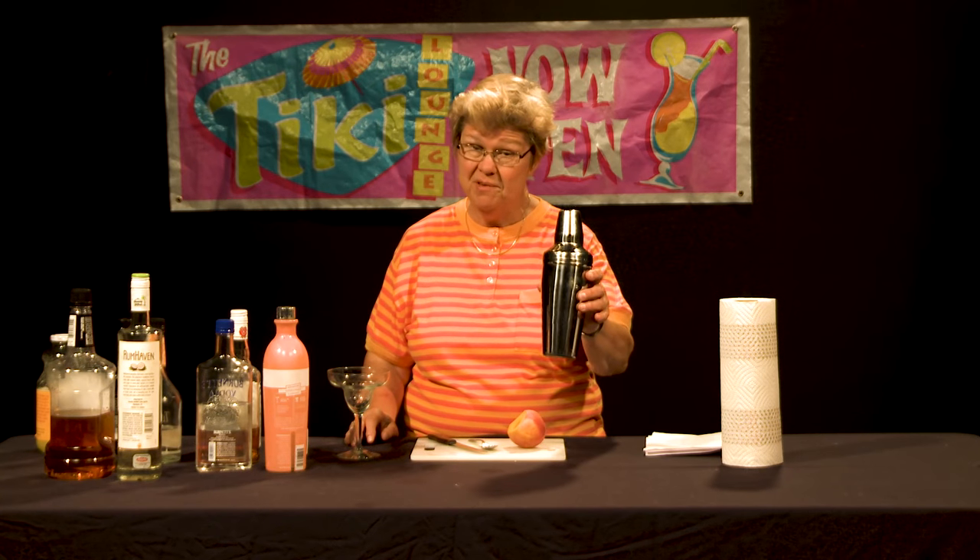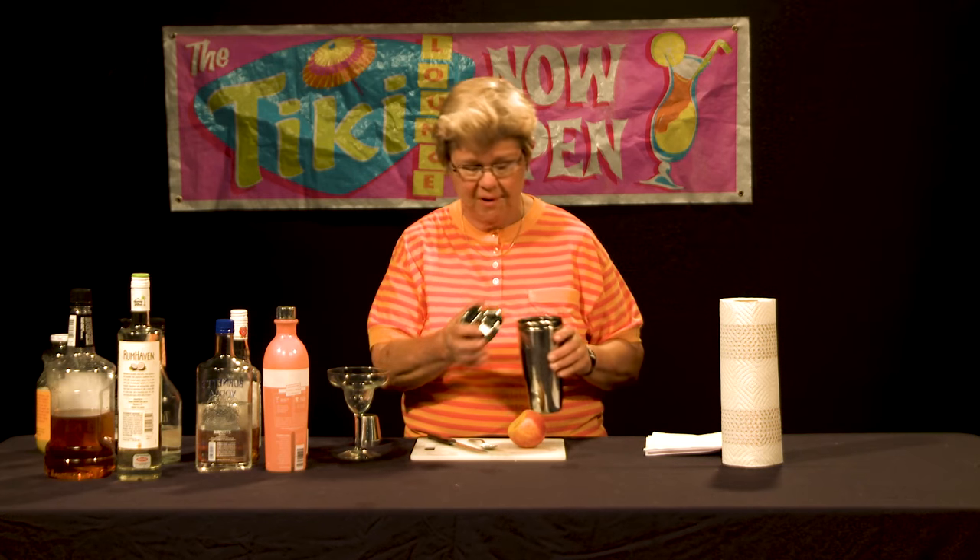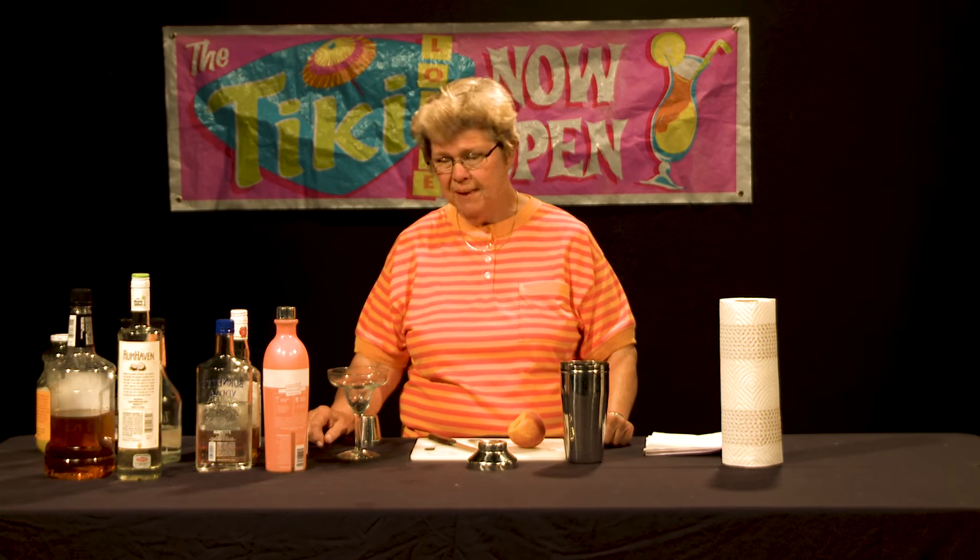We're going to use the simple method of a shaker, and as is the case with the other drinks, this particular cocktail is pretty strong. It mostly involves alcohol, so you're going to get a very, very potent tasting drink. Mind you, it doesn't taste like it's laden with alcohol, but there is a lot of alcohol in it, so you want to be careful when you drink it.